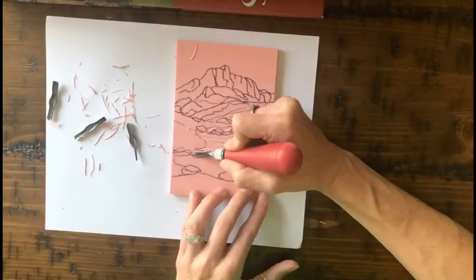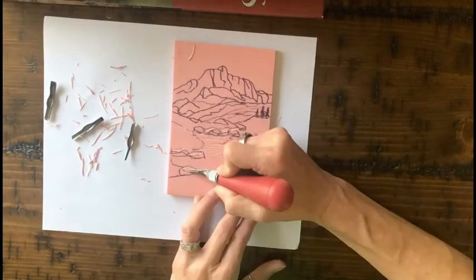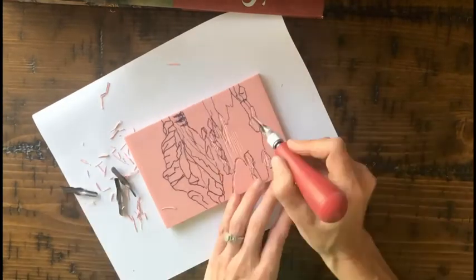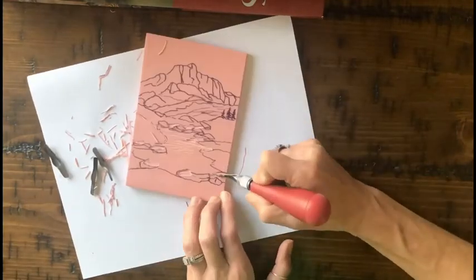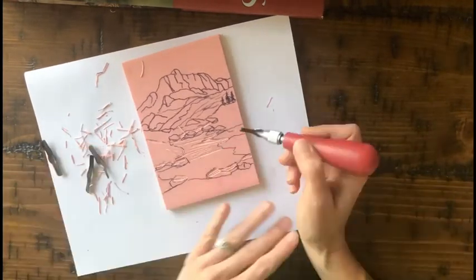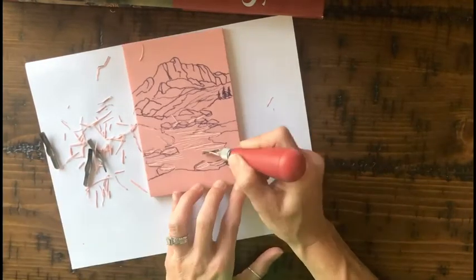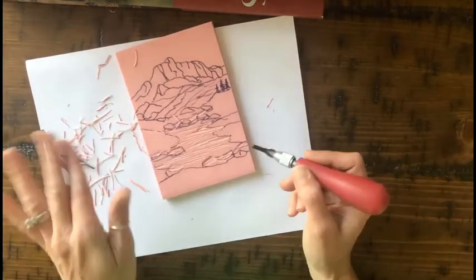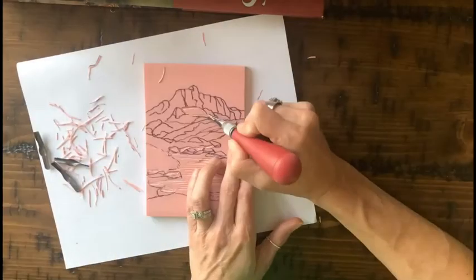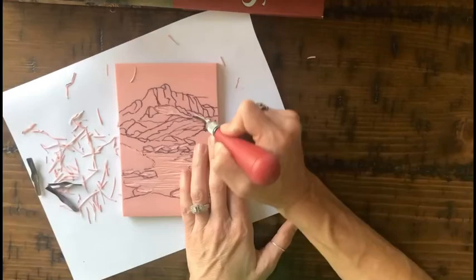Again, when carving, carve away from your other hand — these are sharp blades and they will get you because you do slip sometimes. Everything I'm carving away is going to be white, because now it's a recessed area and ink will not be deposited on those areas. You have to do a little bit of pre-planning with your design and figure out what's going to be white and what's going to be the color of your ink when you print. I don't want you to just carve away a bunch of white outlines and call it a day — that's pretty boring. I want you to have some nice negative and positive shapes, so here you can see I'm carving a bigger area out that's going to all be white — that's the snow on the mountain range.